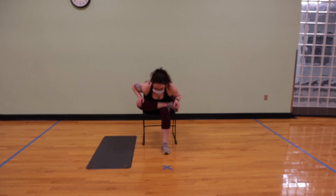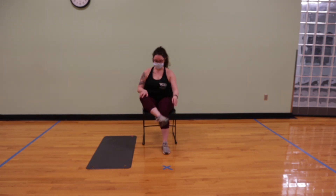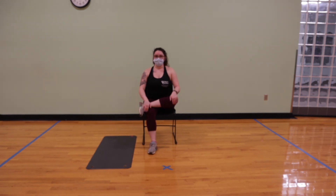We'll take one to two breaths here. Inhale, rise up, and switch legs, bringing the left foot over the right knee, and exhale, fold over the leg. Just getting nice gentle stretches here. Inhale, rise up, and place your foot back down.